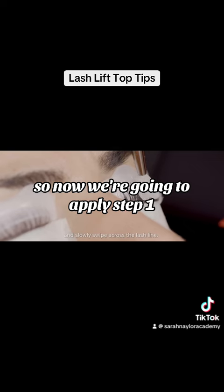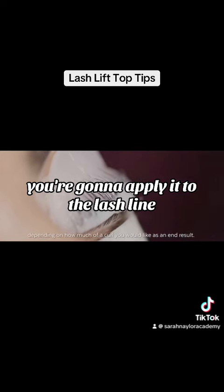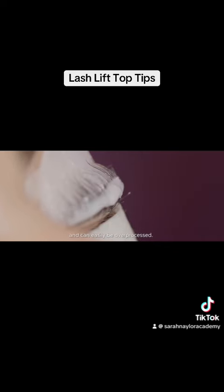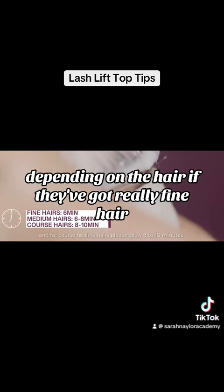Now apply step one, the perma lotion — this is going to relax the hairs. Apply it to the lash line but not onto the tips of the lashes, just along the lash line and halfway up. Let that sit and process for between six and ten minutes, depending on the hair.